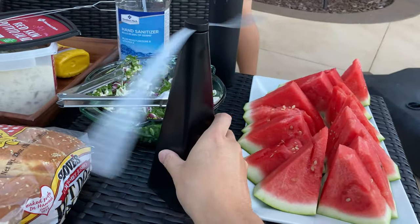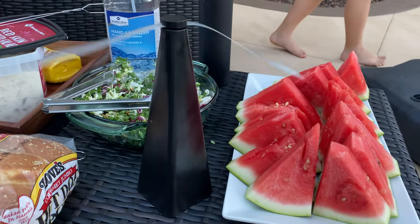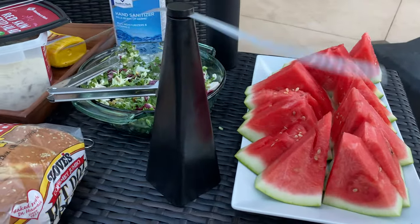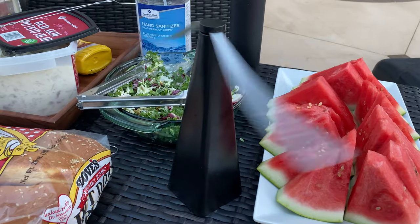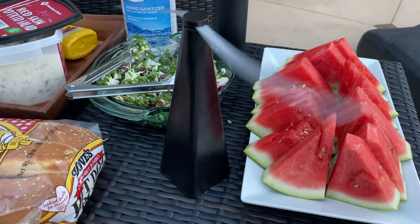It has an on/off switch. It's not waterproof or anything too fancy, but it can deter flies from your backyard barbecue like we're having right now. For a cheap, novel, and very knocked-off invention, check this out — it may just serve you well. We have two of them that we put outside when we're eating.